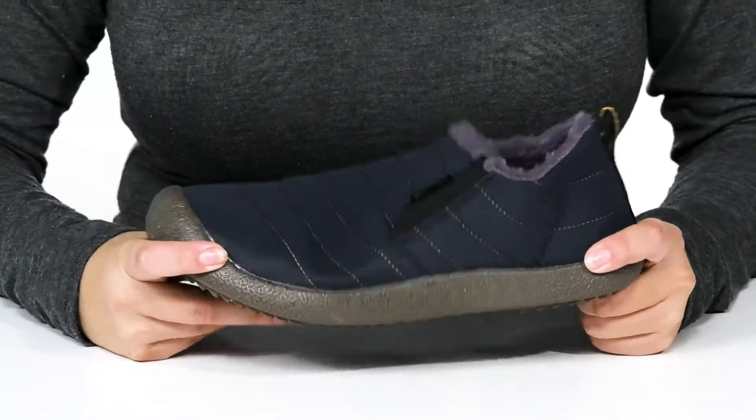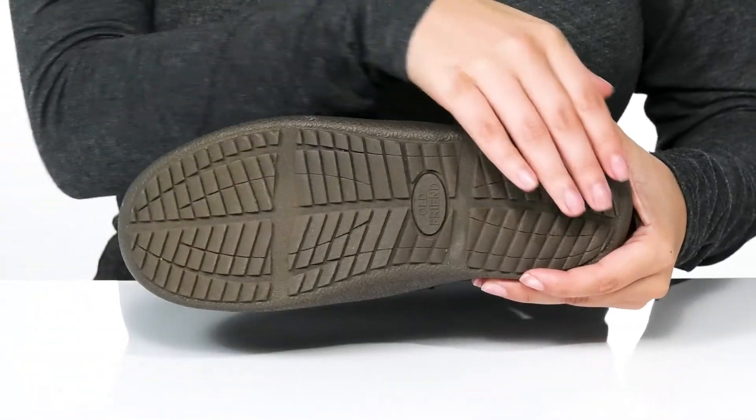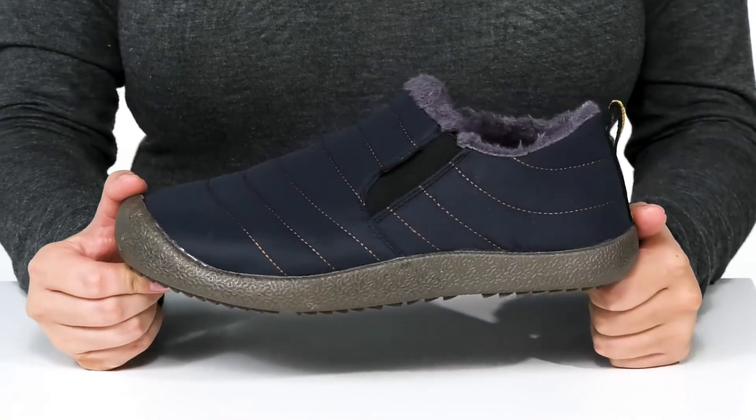That midsole has a little bit of flexibility which allows for an easier stride. Underneath there is a textured outsole for traction, and I think these would pair very well with some gray joggers.